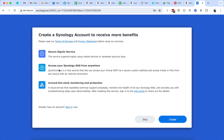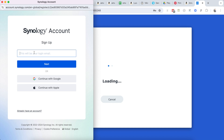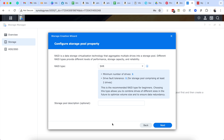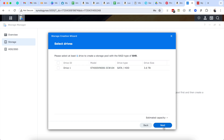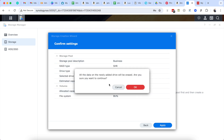You can name the device and use QuickConnect to access your media files from anywhere. Once you click through it, it will ask you to create an account so you can log in from anywhere. It's very easy to create storage here — it takes you through all those steps.